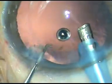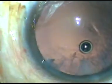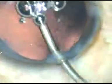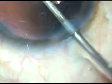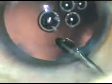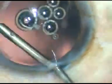Through the side port this small nuclear bit is coming out. Cortical clean up is done and this is hydro polish. I am using the jet of fluid to polish the posterior capsule. Lot of cells are sticking to the posterior capsule in this case, and just by jet of fluid of the irrigating probe, I polish the posterior capsule.